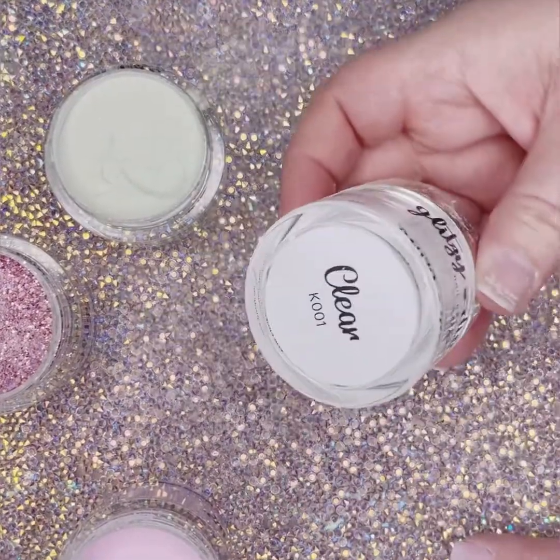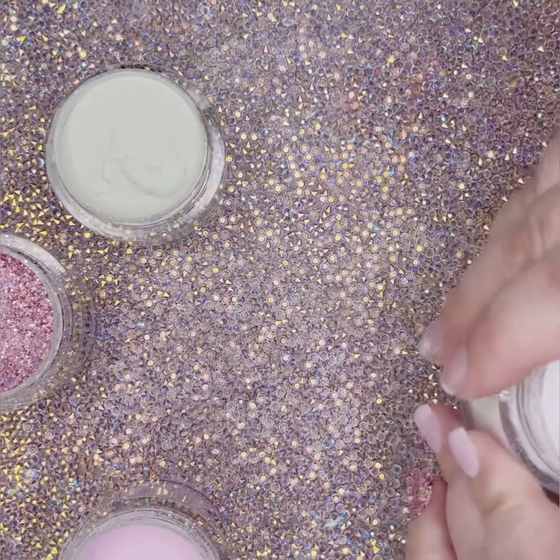For the third round, I am going to get out the clear powder because I'm going to use that over my chunky glitter.